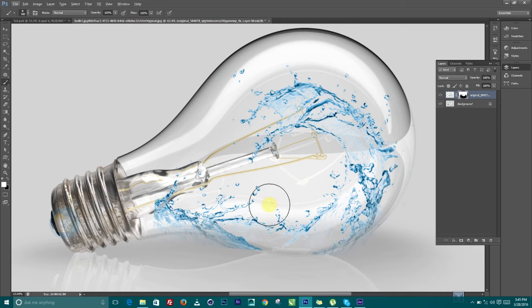I'll zoom in close so that I can do this properly. I can fill this back by pressing X to flip the color to black in order to get rid of some parts. What I'm trying to do here is just to get rid of the parts that I don't want.